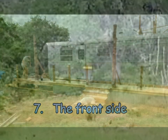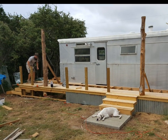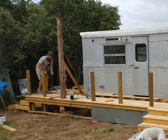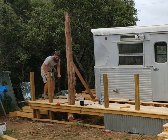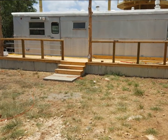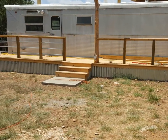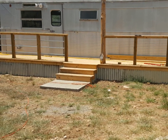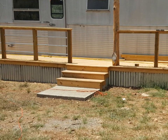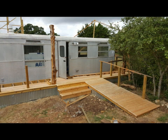Step seven: the front side. The deck framing on the back side was continued around the trailer to the front. Cedar poles were used instead of the 8x8 posts used on the back. Concrete pads were poured for the two steps and the ramp, then the steps and ramp were framed. A handrail was added using electrical conduit for the rails and skirting was made from aluminum roof panels. Finally, decking was installed on the walkway steps and ramps.